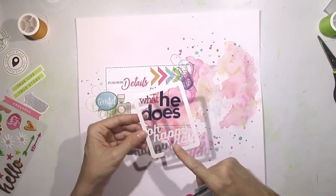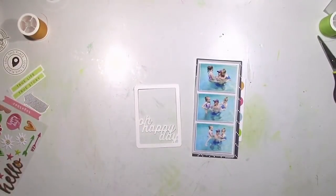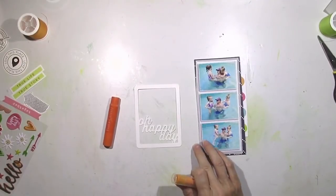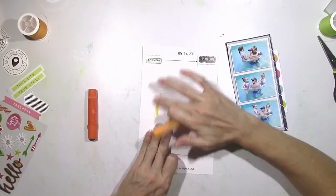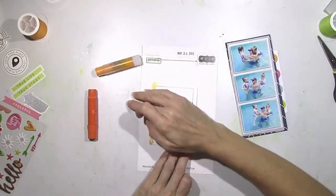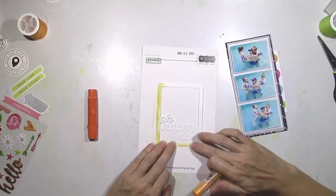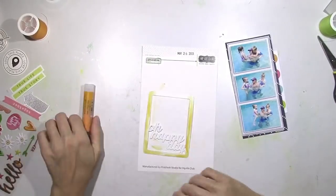There's my title — 'It's What He Does.' I want to jazz up this little frame, and since I've got a lot of pink going on I'm going to take some gelatos and add a shade of orange around it, then add a little bit of water with my finger. It was just too white — I didn't want to cover it completely, but it just needed a little jazzing up.